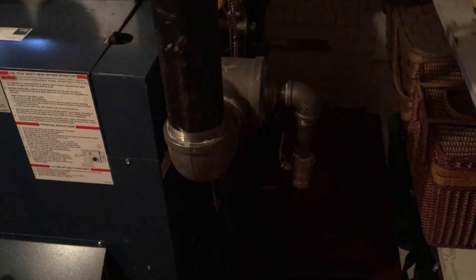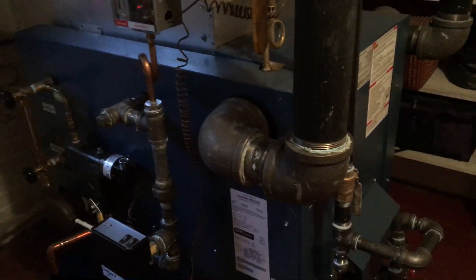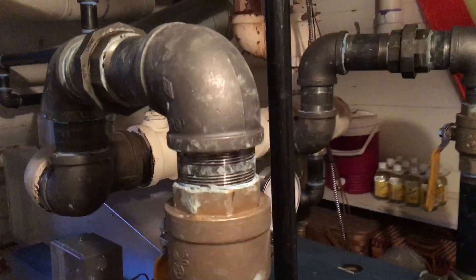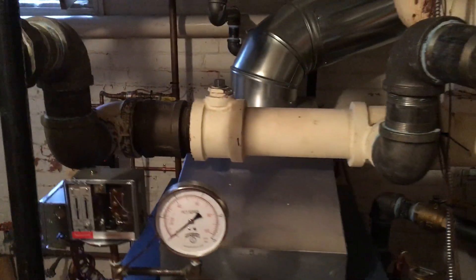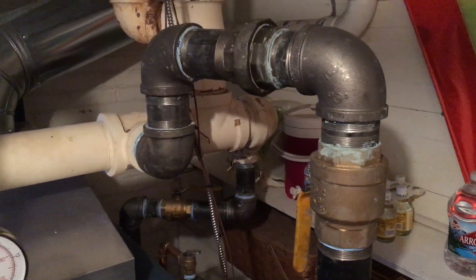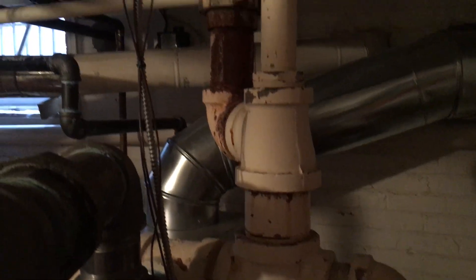I put a valve on the skim port and I'm just going to leave that on there for now. The Dunkirk has four-inch tappings — they come out the side. On this particular job I reduced to three inch, came up, put isolation valves on both risers, then the drop header comes up and over into the existing header. That header in the back was existing and I simply tied my two three-inch risers into it.